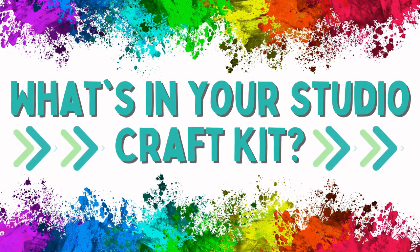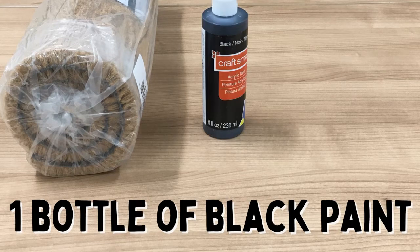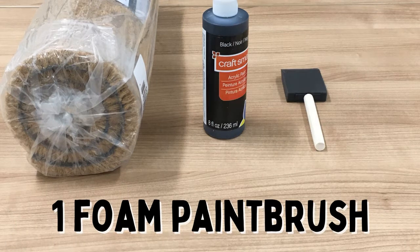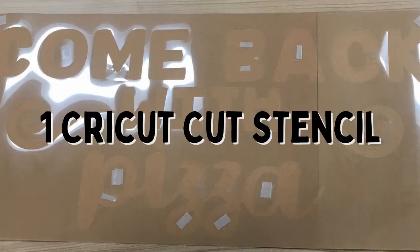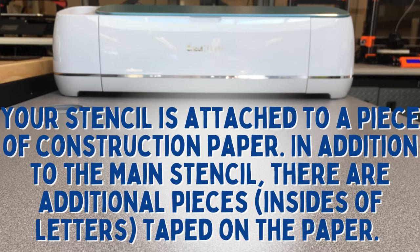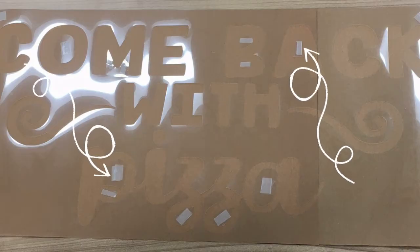What's in your studio craft kit? Inside your studio craft kit you'll find one coir doormat, one bottle of black paint, one foam paintbrush, one regular paintbrush, and one Cricut-cut stencil. Your stencil is attached to a piece of construction paper. In addition to the main stencil, there are additional pieces like insides of letters taped on the paper.